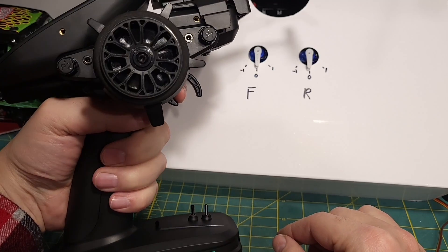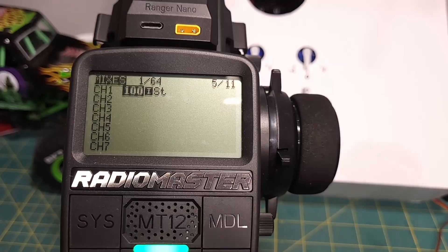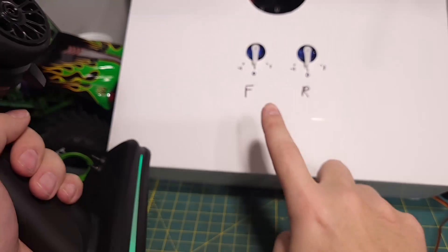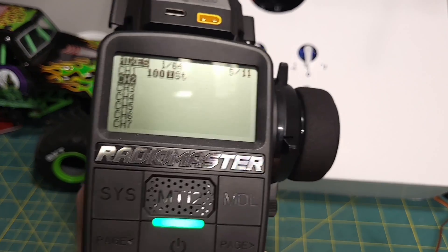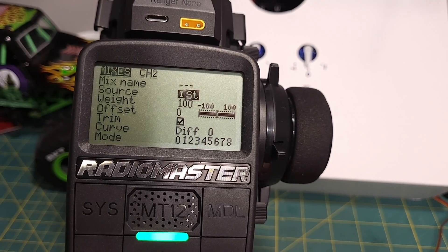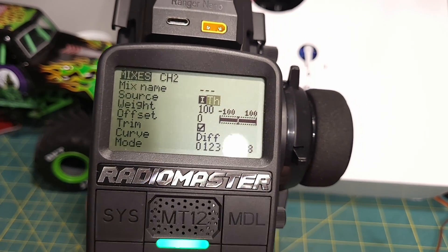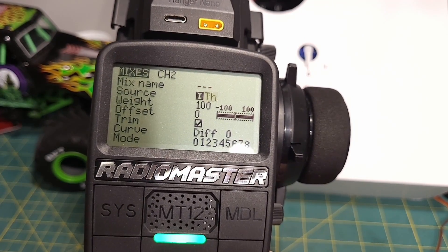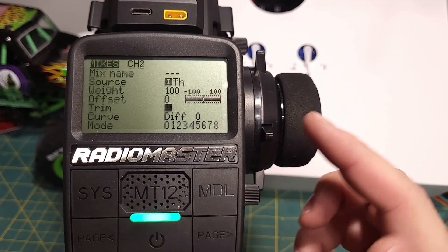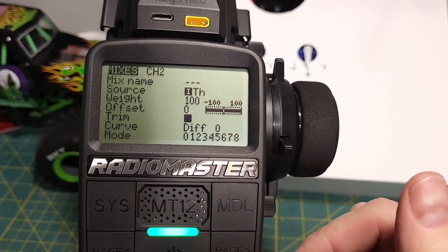So let's talk about how to configure that inside EdgeTX on the Radiomaster MT-12. We're on a fresh model here. In this case I've got these servos plugged into channel 2 and channel 3, so we're going to add the throttle channel to each one of those. You press and then press on this, then just pull the trigger and it will register. We want that to be throttle, so that's good. We turn trim off because with electronic models, throttle trim is kind of nonsensical.